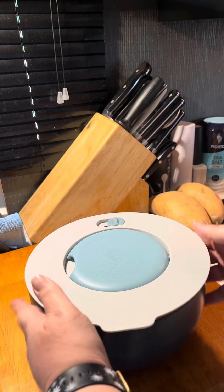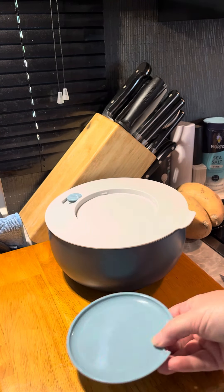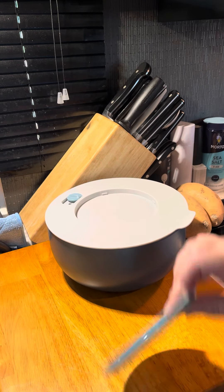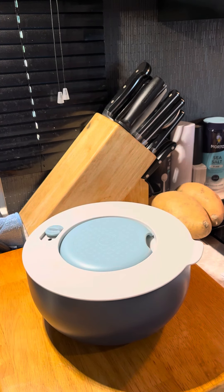The last thing I wanted to show you is this piece on top — it just pops right off. This is a spoon rest, so you can just grab a spoon and place it right there. Your serving spoon sits there without getting anything dirty, and when you're done with it, clean it up and just pop it right back on. What do you guys think?